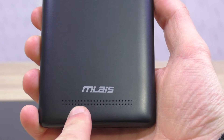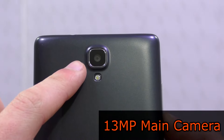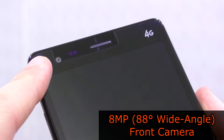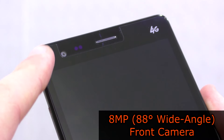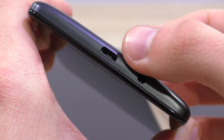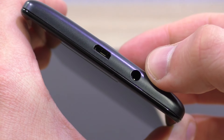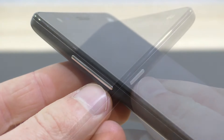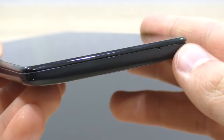On the bottom we have the speaker. Up here is the 13 megapixel main camera with a fairly powerful LED flash. On the front we have the 8 megapixel front camera with an 88 degree wide angle, which is not bad at all. On the top we have the micro USB connection as well as the 3.5 millimeter audio jack. On the left the volume rocker, on the right the power button, and on the bottom the mic.